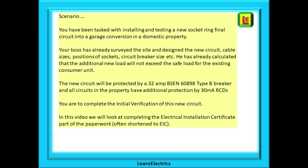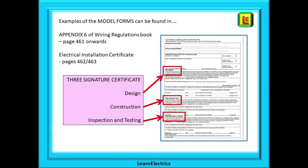In this video we will look at completing the Electrical Installation Certificate, often shortened to EIC. Have a look in Appendix 6 and you will find the EIC on pages 462 and 463. This is what we call a three-signature certificate — there is a separate section for signing by the designer, the installer, and the tester.